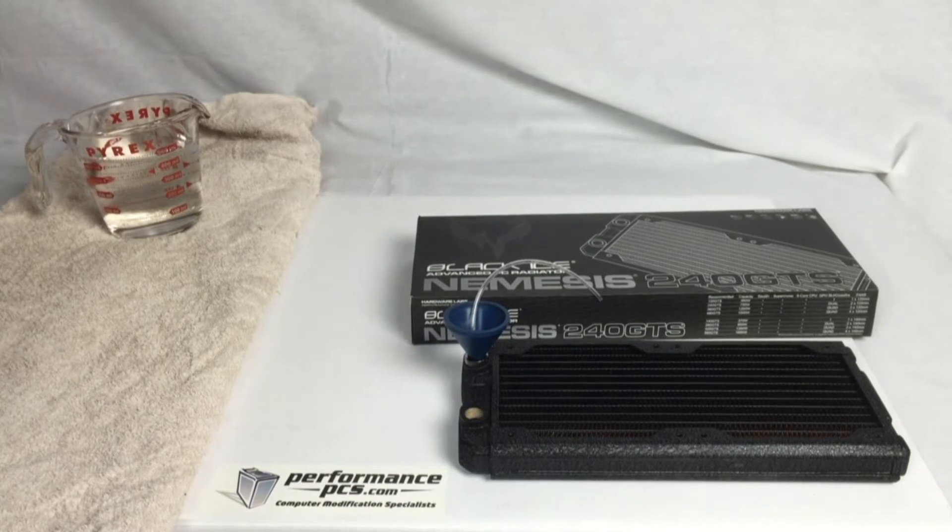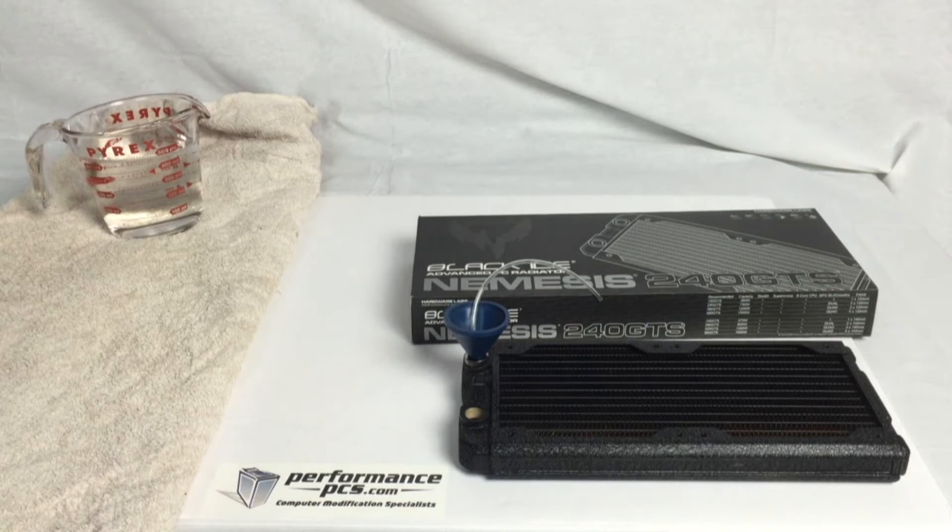It's actually getting rid of a lot of that rust and algae buildup. Radiators are not made in the cleanest of environments. In my experience, Black Ice is one of the cleaner brands. Alpha Cool — I don't want to say they're bad radiators, they're actually very good radiators, but I wish they would step up the quality control instead of me having to blow out chunks and chunks of debris from the radiators.